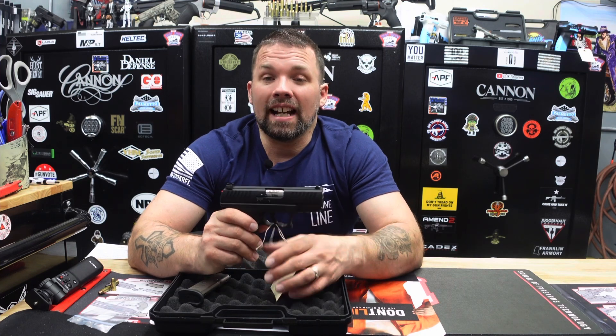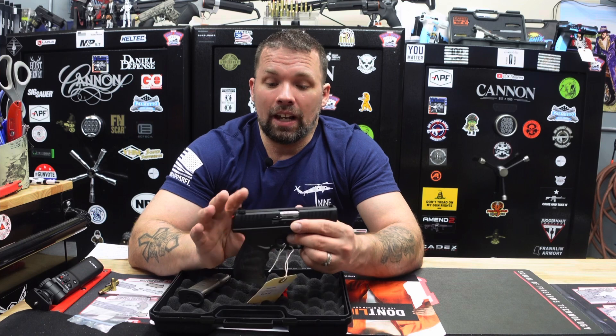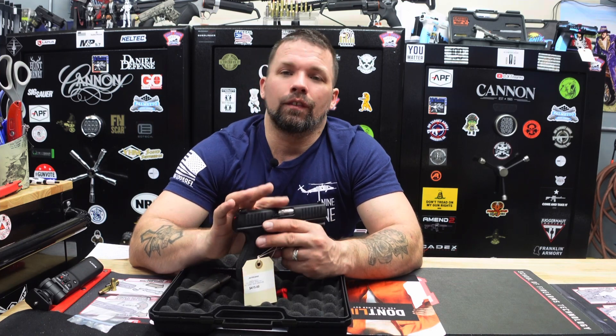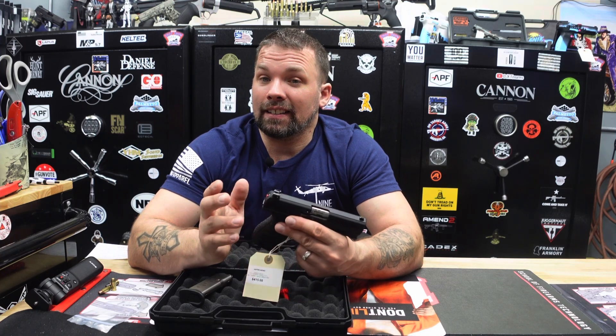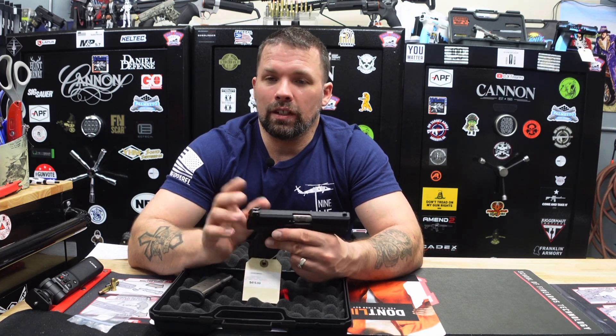Please also share the video with others so they have a chance to win. The last firearm we gave away had over 70 entries, which was very nice. The winner was a gentleman in Lubbock, Texas — we won't reveal the name, but congrats to him. He is eligible to enter again and maybe he'll win again.